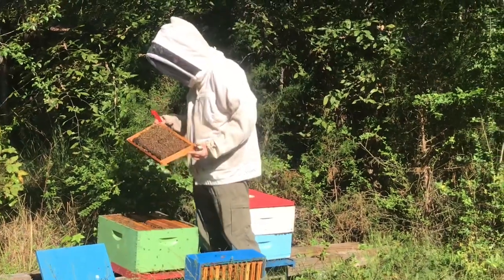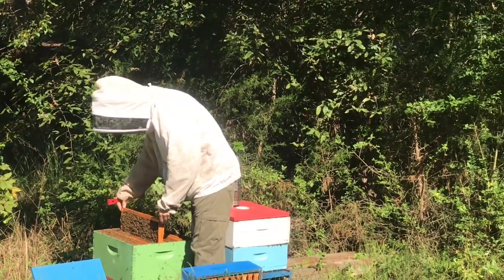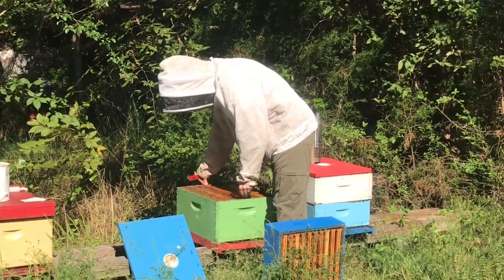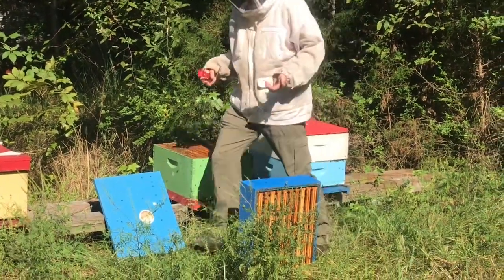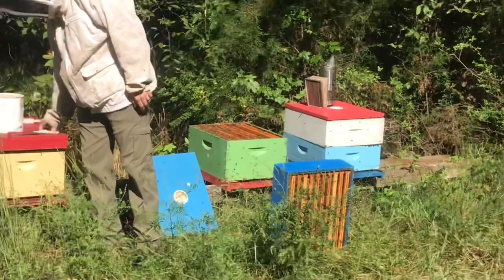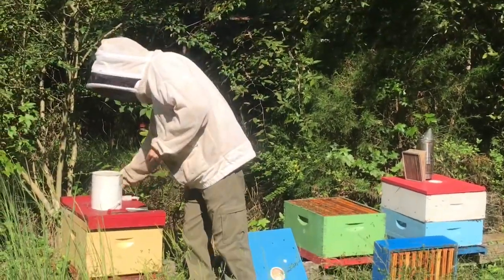It's kind of a plus and minus because the stronger the hive, the better honey, the more splits you can make, but also the more temperamental the bees you have to deal with. Some people keep their hives fairly small. Some people will make them gigantic because they're willing to deal with it — it's kind of what you want to do.